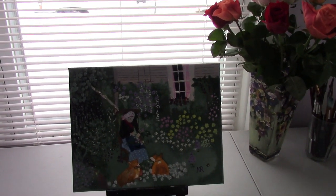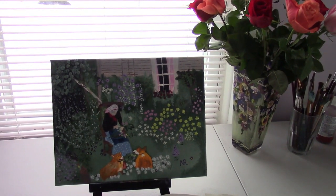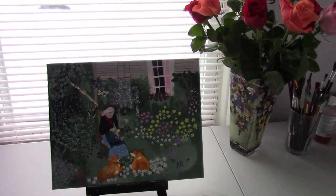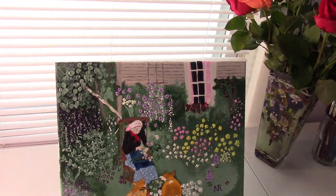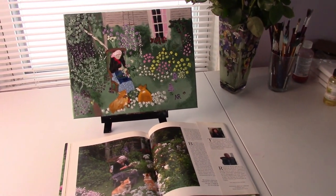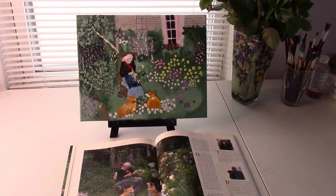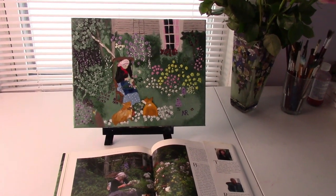I'm going to try to take a picture with this — I think that might have worked. I put another light on it to show it up better for you guys.